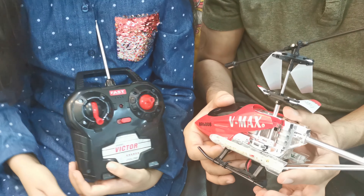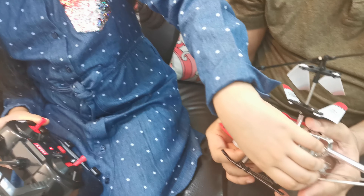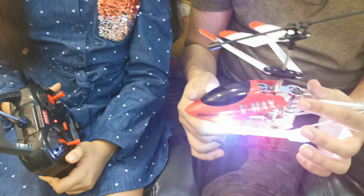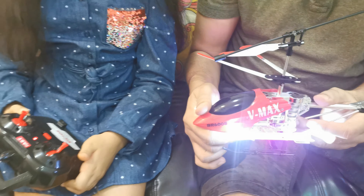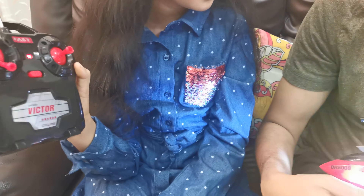Why don't you turn it on and show them what happens? Okay, don't fly it though. It's very small. This is so luminous — ultra luminous. And this light turns on when it's on. Yes, let's turn it off for now. I don't want you to play.